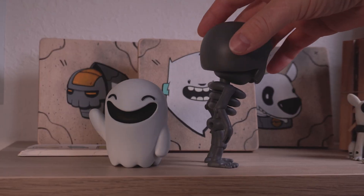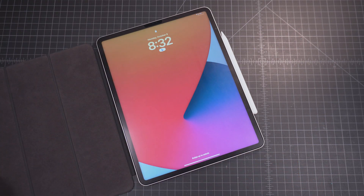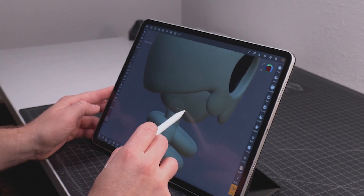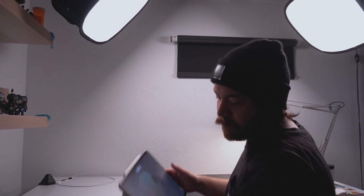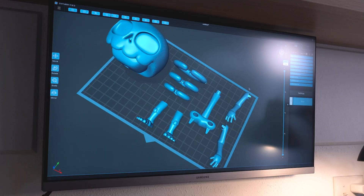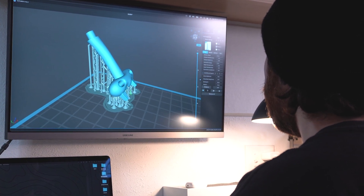One thing I did notice is he's leaning forward, which really concerns me. I'm going to redesign it and move his head back — that way it can counter any of that weight. A good reason for doing this is because I'm going to be releasing a resin version that's going to be hand painted, and the last thing I want is for these to fall off people's shelves.